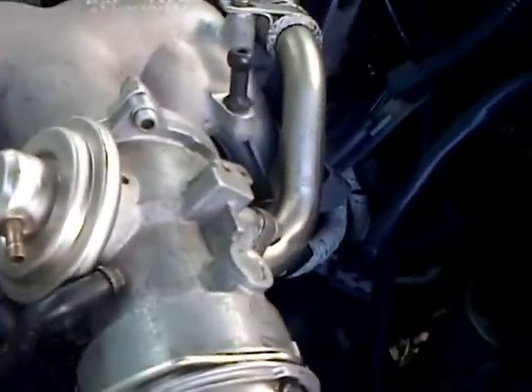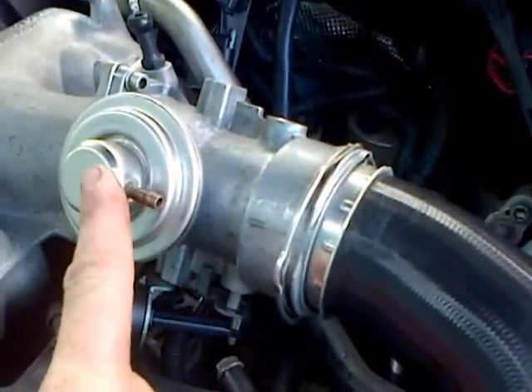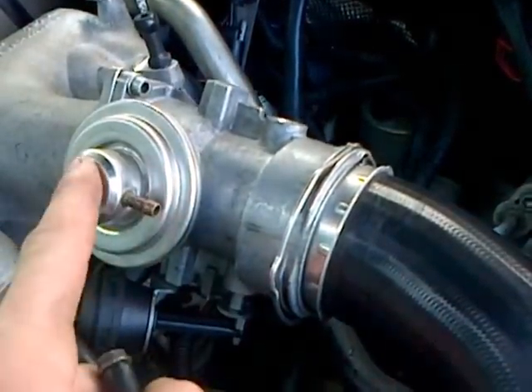What happens is, at part throttle, the ECU will send vacuum via a solenoid in here. It will put a vacuum on this pipe over here, which opens the EGR valve and allows exhaust gases from that pipe there to go into the intake.